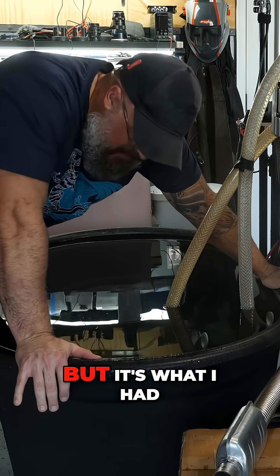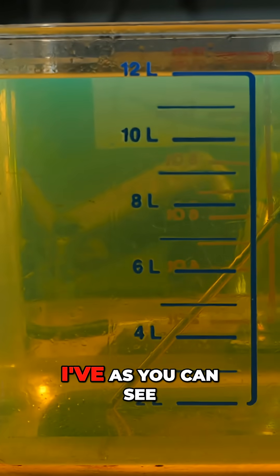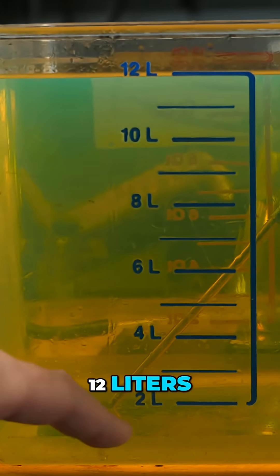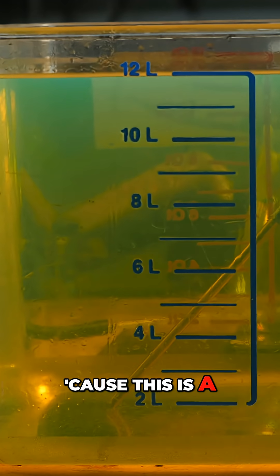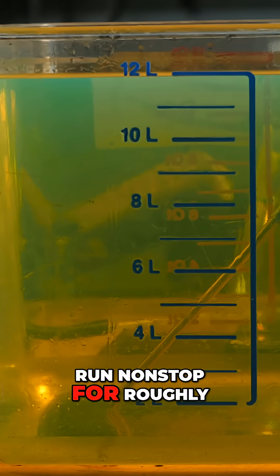It's too much, but it's what I had, so we're going to do it. I have updated my fuel reservoir here to 12 liters. Hopefully this will be enough to get the job done, because this is a lot to ask for this heater to run non-stop for roughly two hours.